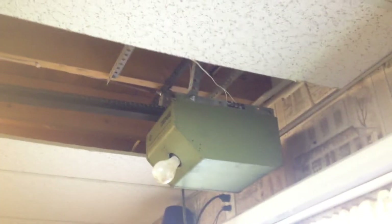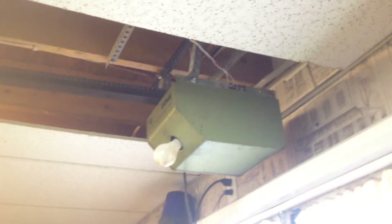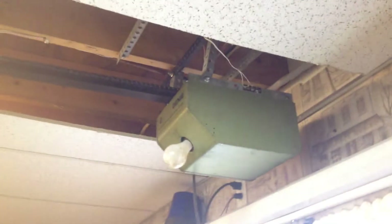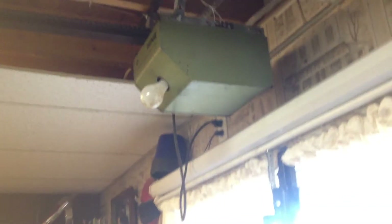I opened this up and cleaned it out. This is actually a direct drive — the sprocket on the top is right off the motor. It must be a special slow-speed motor, because if you just took a regular motor and put it on this chain, it'd be incredibly fast. So this one must have a special slowed-down motor in it.